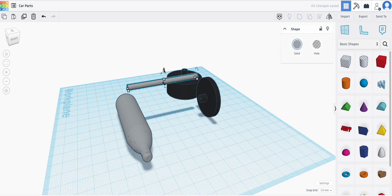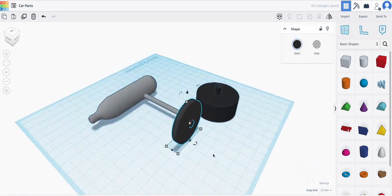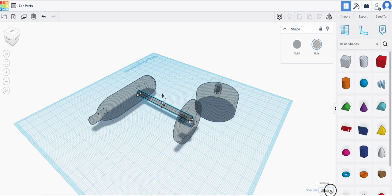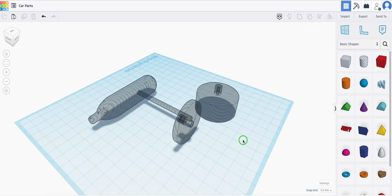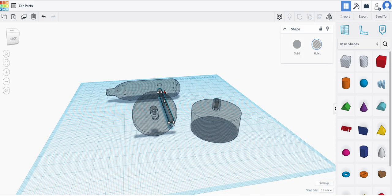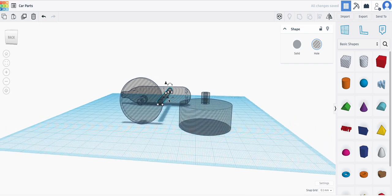I'm going to put that here and move this down, then line these two things up. The easiest way to do that is to highlight everything and create everything into a hole so I can see it. I'll change the snap grid to 0.1 millimeters so I can be very precise with my measurements. Then I'll click here.